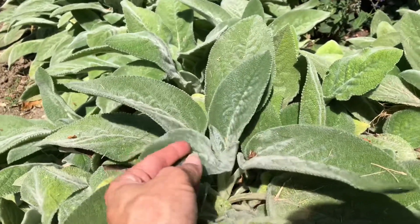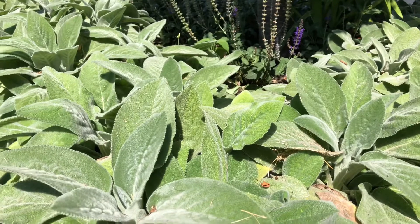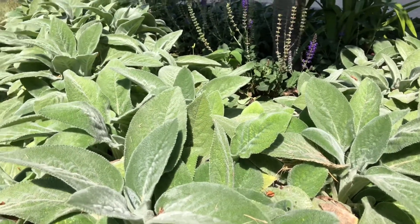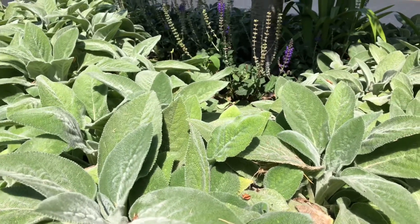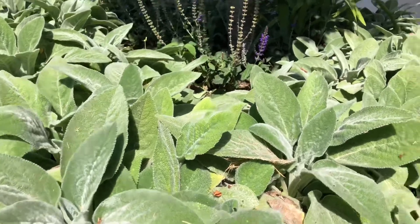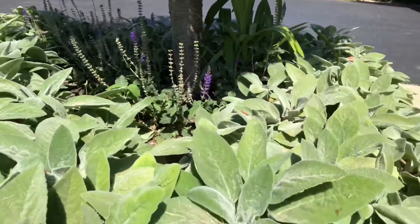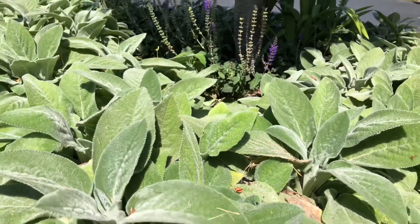I absolutely love lamb's ear in general simply because of the texture it adds to the garden — it's super soft. If you've got a very sunny site that's on the dry side with kind of lean soil, which is what this area is, that would be a perfect spot and a great candidate for lamb's ear. I love it as a ground cover and eventually this will fill in the whole area. I put this in a few years ago and I don't have to worry about it reseeding all over the garden like I do in the other spot.